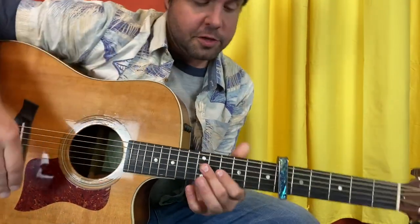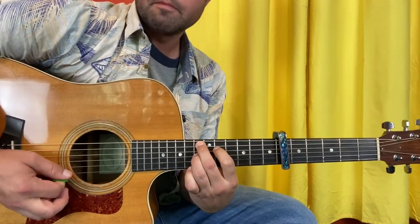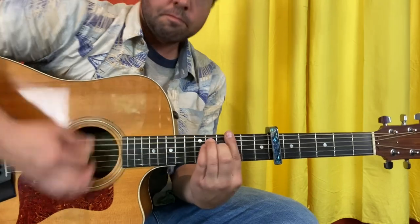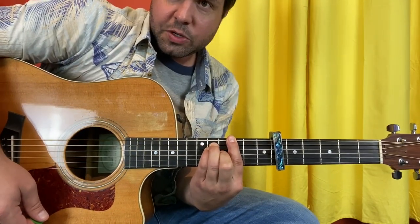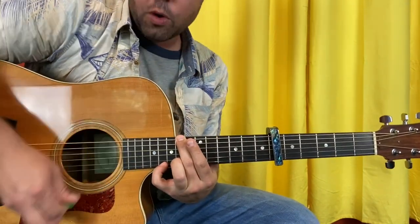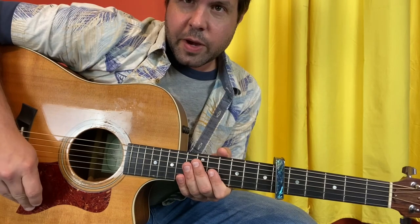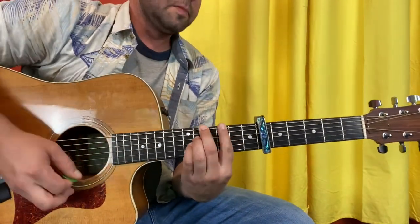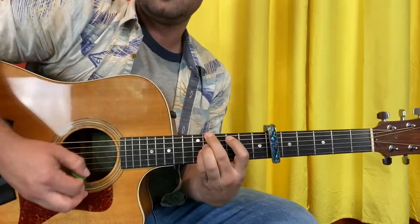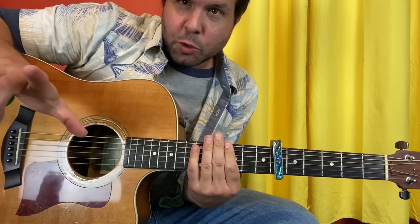Verse 2 is a little different from verse 1. We're still gonna start out with that opening pattern, followed by the next part, and then our climby part. But when we get to the top, we return immediately to G, and then we do the climby part again and hang on that four — two whole measures. 'And so I turned the radio on' is just the A minor 7 to G thing, eight times. Do it twice as long.